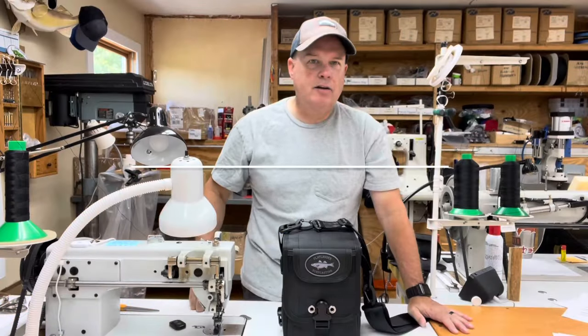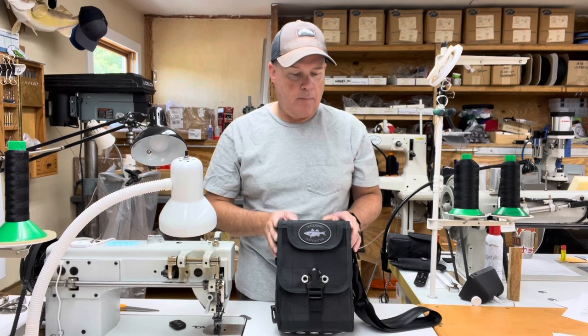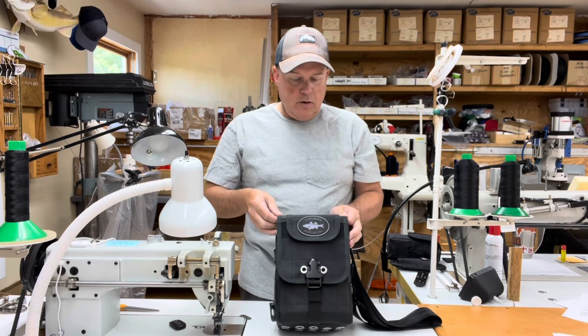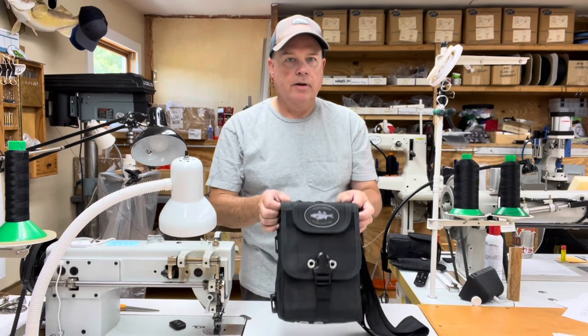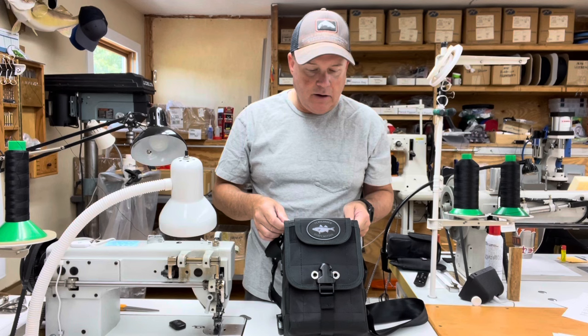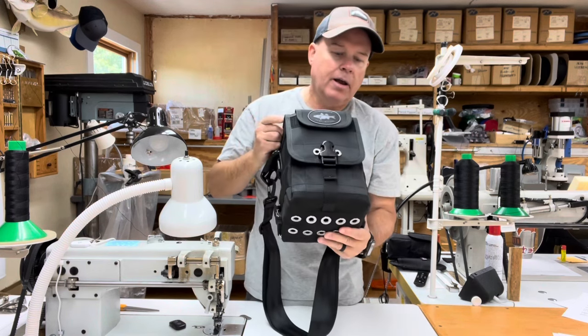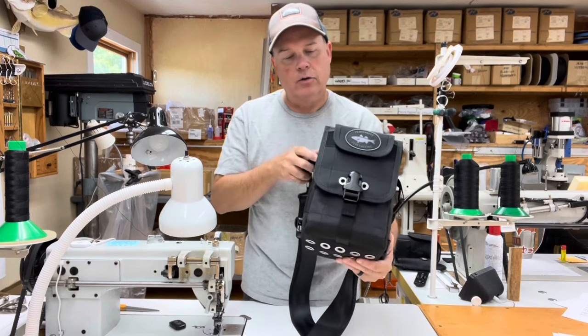Hi, I'm Jamie, and if you've watched a couple of my previous videos, you know that I am creating a video overview series of the different bags that I currently build. As I've said in other videos, many of the bags that I picture will have customer options that have been requested, and this bag is no different.